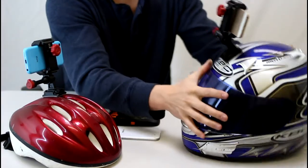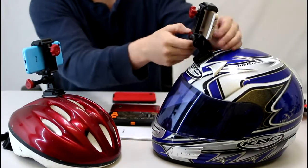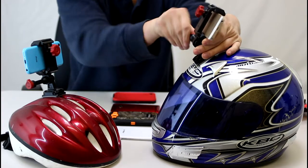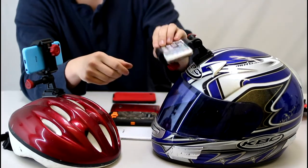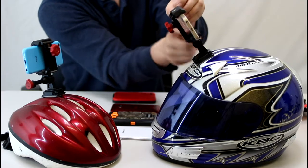It's the same thing with the motorcycle helmet — it works with just about every single helmet. The cool thing about this is, once it's tight, you could actually adjust the angle right here. So maybe right here would be a good angle for riding.